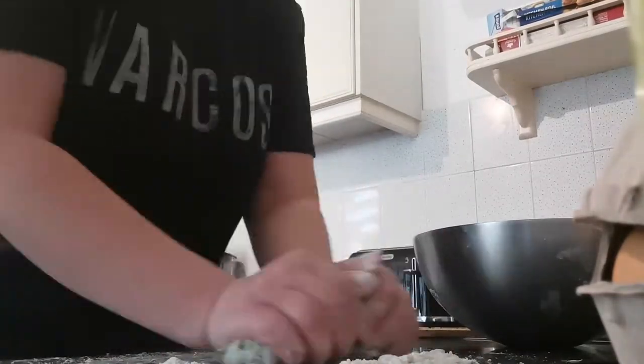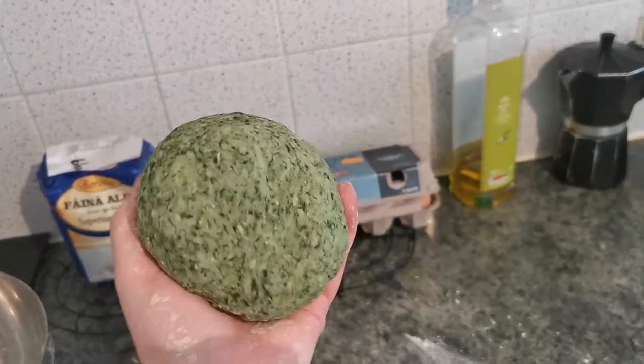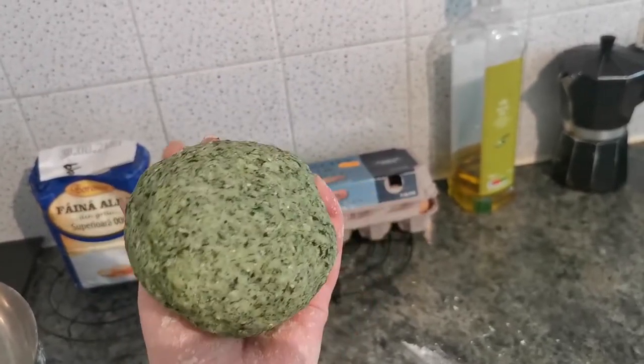When it will be this colour and quite smooth, it's time to wrap it in cling film and let it rest for 30 minutes at room temperature.